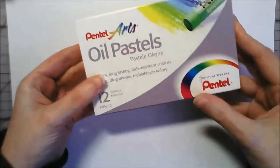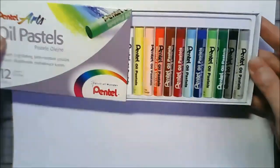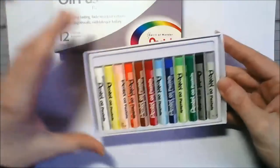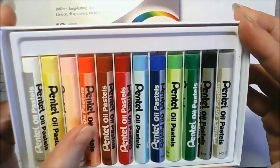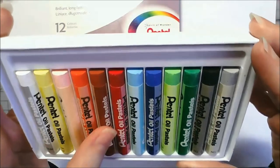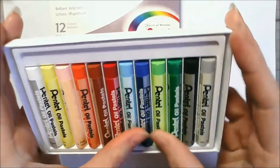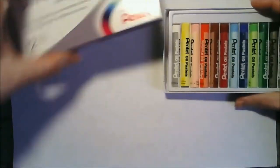They're really thin - I don't know why I thought they'd be like really thick chunky ones. So what do we get? We've got a white, yellow, pink, looks like an orange brown, red, two blues, two greens, a black, and gray. I thought I'd test them out.